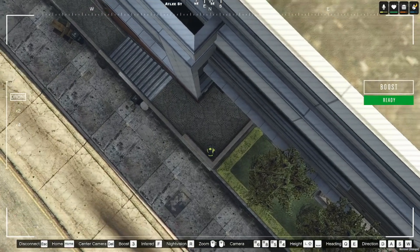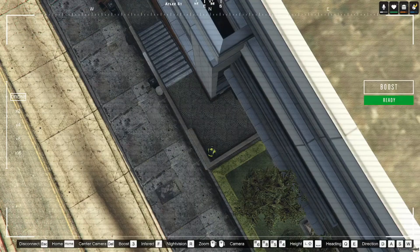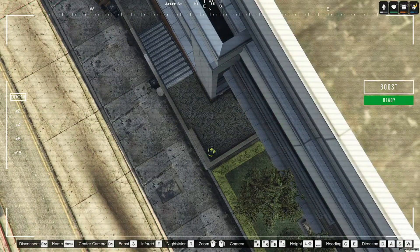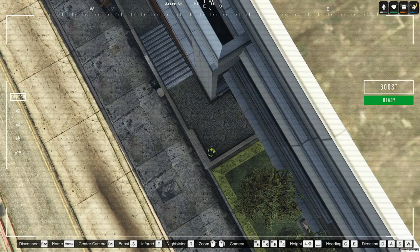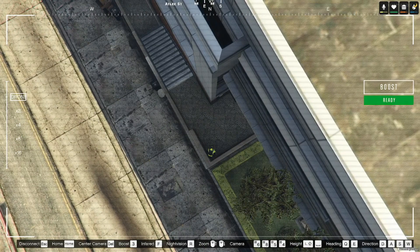There you go, you can see me on the drone now. If I go to infrared mode — okay, infrared doesn't work. Does night vision? No, okay. Let's see what else we can do.